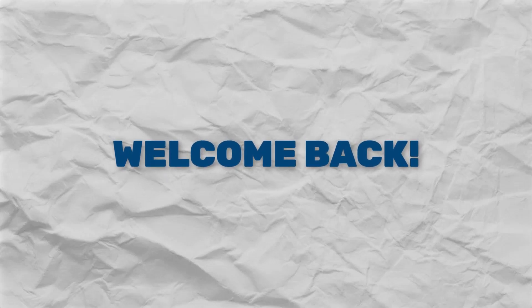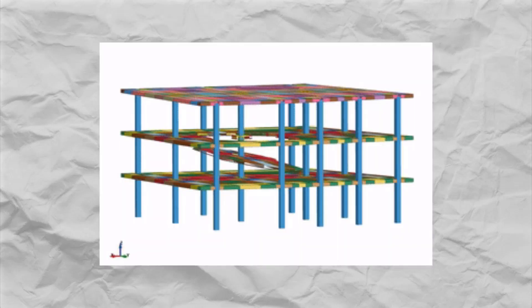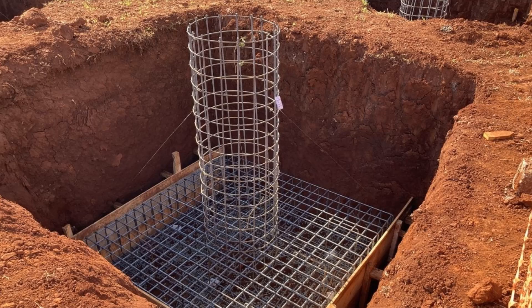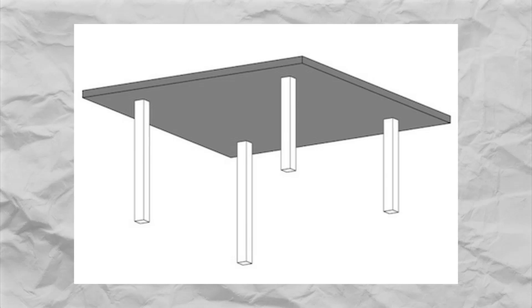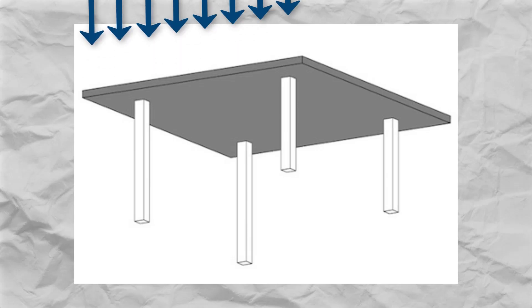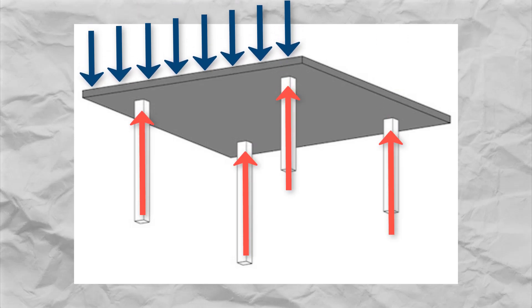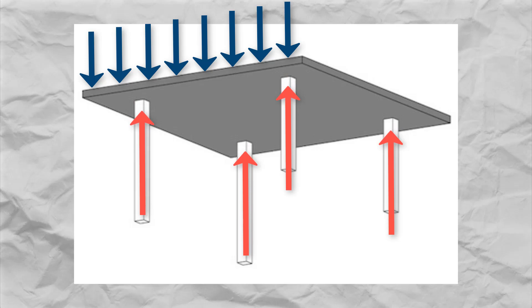Hey everyone, today we are diving into the world of structural engineering and discussing a crucial topic called punching shear. This can happen in reinforced concrete slabs, foundations, and footings. Imagine a concrete slab supported by columns — punching shear happens when the load on the slab exceeds its capacity around these columns, leading to potential failure. In this video we will explore detailed methods to prevent punching shear and keep our structures safe and strong.